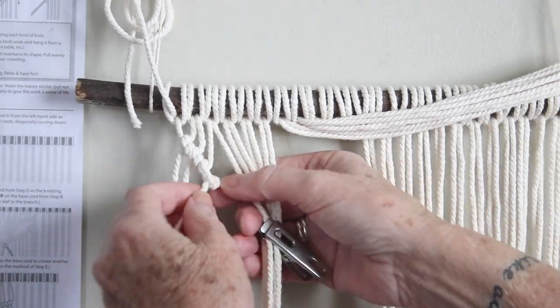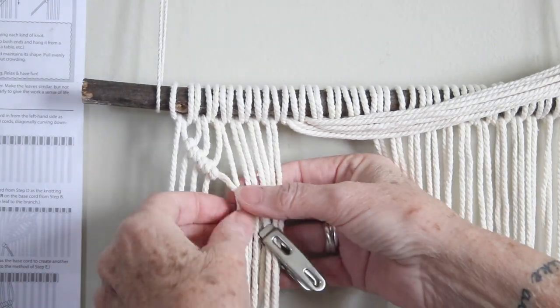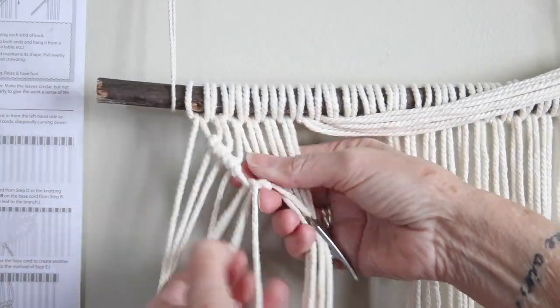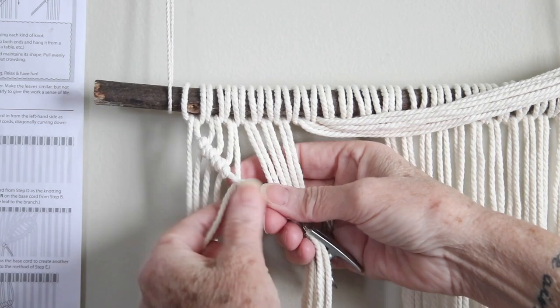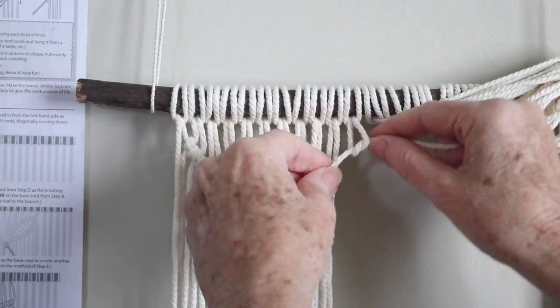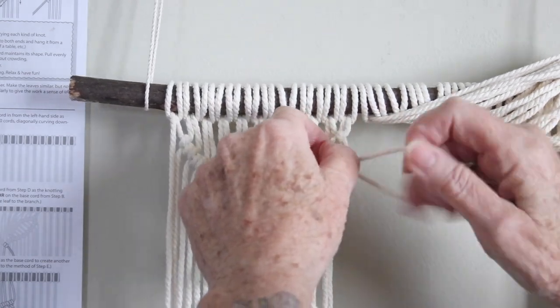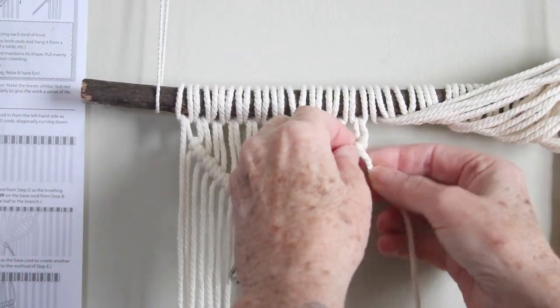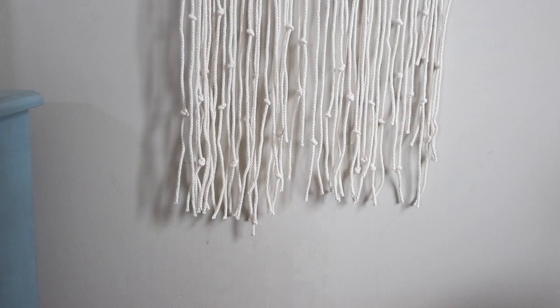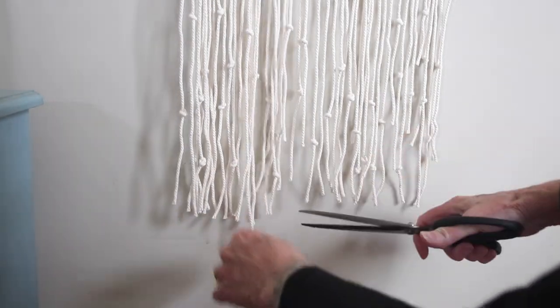As time goes on and you get used to the knots it becomes a lot easier. What I really had to pay attention to was when I had to change direction — having my instructions right close to me to reference was super handy. I followed the instructions closely in the beginning and then went rogue and created something a little different than the instructions to fit the size of my bathroom.